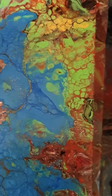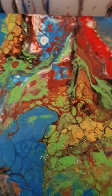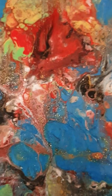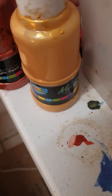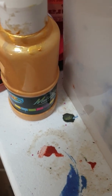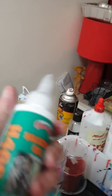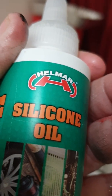Okay guys, second pour on top of the first one — I didn't record the first one. It's got all the colors of the rainbow, glitter — that's Clubhouse paint glitter — and that metallic gold and copper Flow Trol, and of course our Helmar silicone oil.